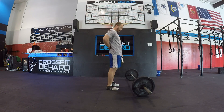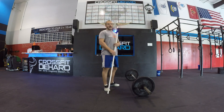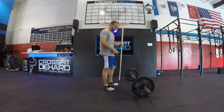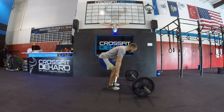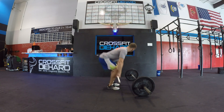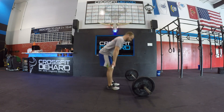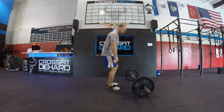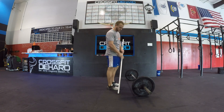We want to make sure that we've got our abs on tight and the lower back has this nice lumbar curve in it. As we come up and pull off the floor, we want to make sure that our shoulders and our hips are coming up at the same time. What happens when that doesn't happen and the butt comes up first is what we call the 'stripper deadlift' — that's when the butt rises without the shoulders. We want to make sure shoulders and hips come up at the same time until the bar clears the knee.